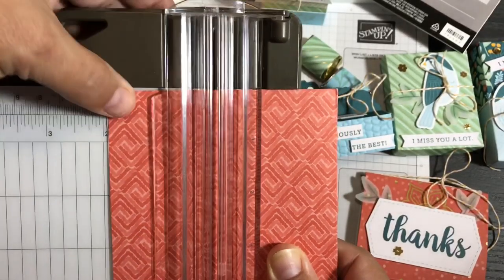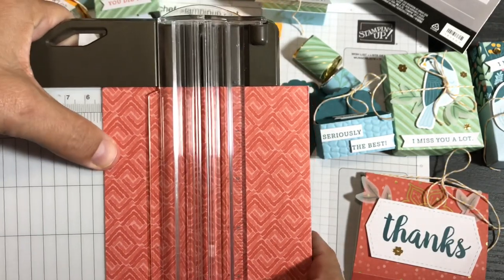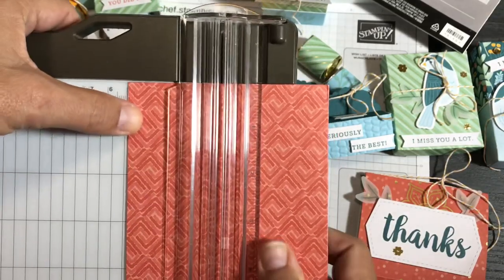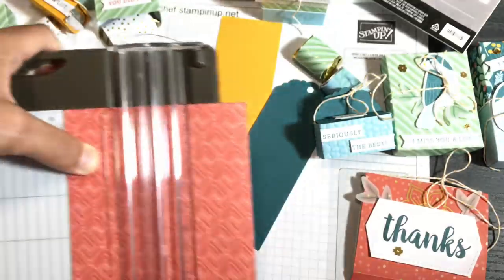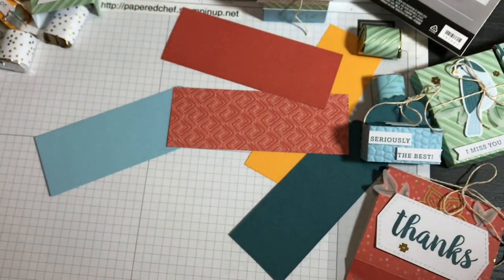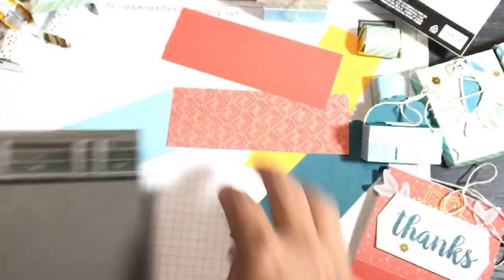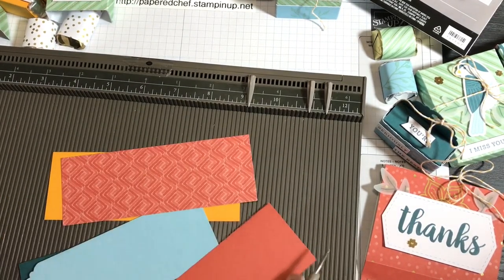A lot of my crafty friends just got this new trimmer. Now we need to score. I use the Simply Scored — an invaluable tool for card making. Even though the Brother Scan N Cut makes perforation lines, it doesn't do proper scoring. Proper scoring is just using a little scoring tool with no perforations, which is why I prefer this for scoring even when I use the Scan N Cut for cutting.